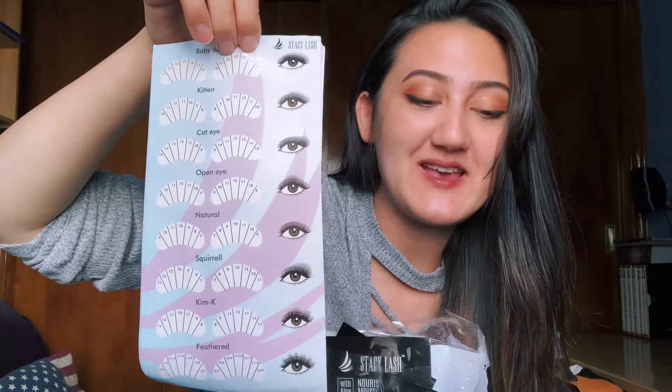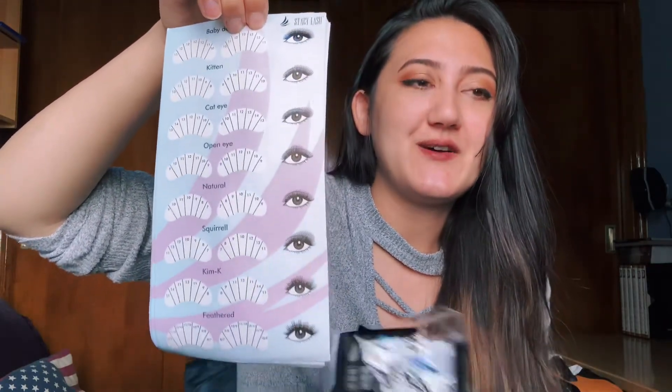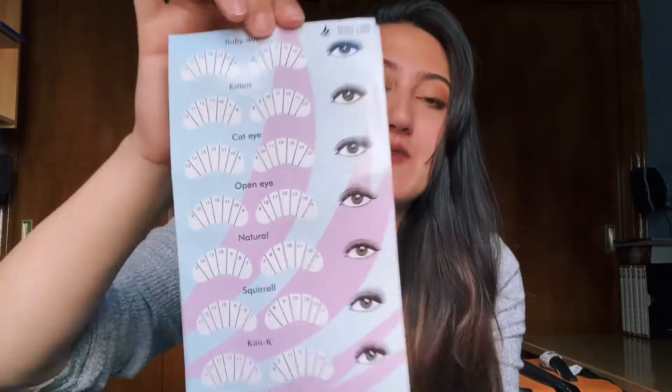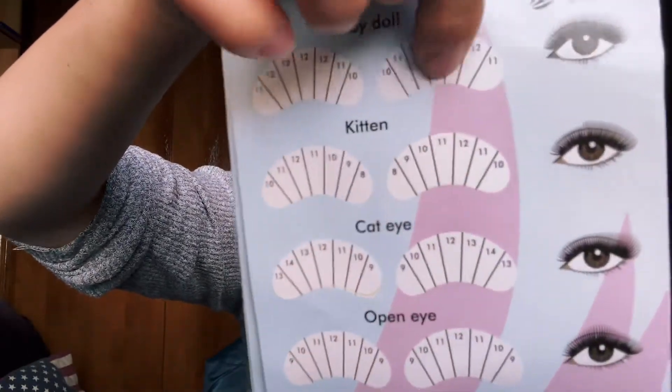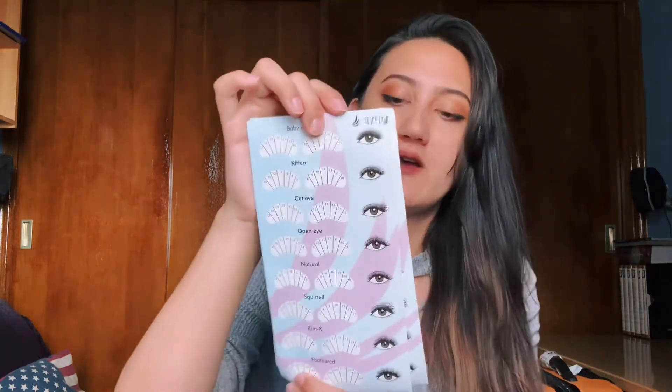I'm so happy they sent this to me because this is something really small but useful. They sent me a pack of these little mapping stickers, which is really great because as a beginner or even an advanced lash artist, if you are somebody that likes to do mapping and is analytical with your mapping, this would be really good for you. They have all the mapping styles on here: baby doll, kitten, cat eye, open eye, natural, squirrel, Kim K, and feathered. You just take it off like a sticker and put it right underneath the lash pad of your client. It's a great little cheat sheet if you want to invest in mapping and start memorizing how the lash lengths go.